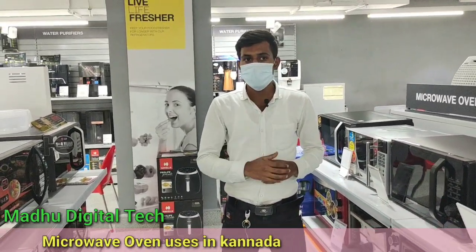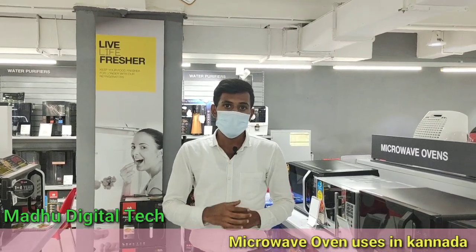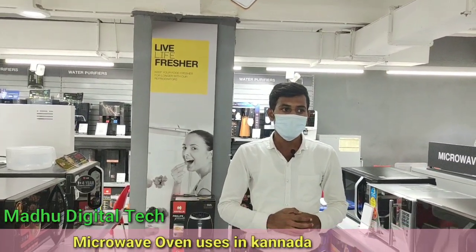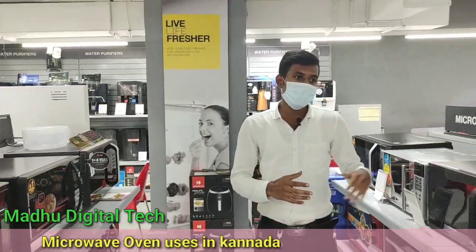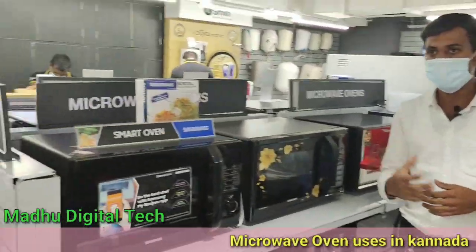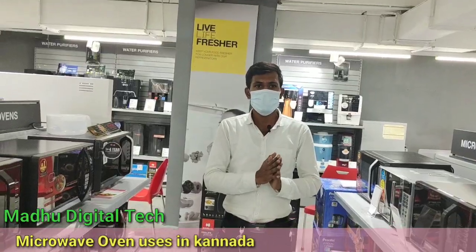First of all, we use a cup. You can cook the vegetables in 1 minute. You can cook the vegetables in the middle in 5-10 minutes. You can cook the vegetables in 1-2 minutes. This is a combination of ingredients and you can cook the meal in 1-2 minutes.